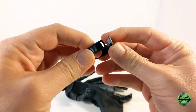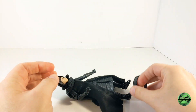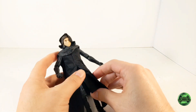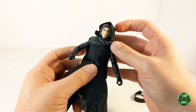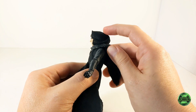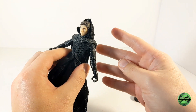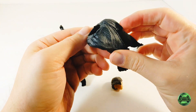So here is the belt off of the figure. The plastic had settled in place so I was very worried that I was going to break this figure, but I was able to get that off without doing so. I also wanted to point out that the shawl comes off as well.